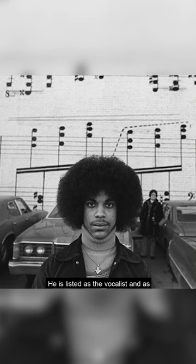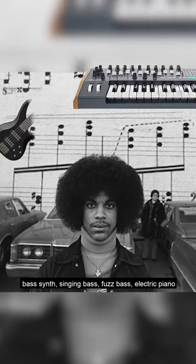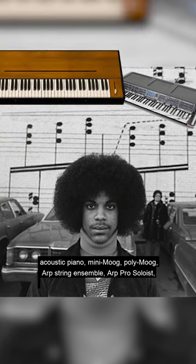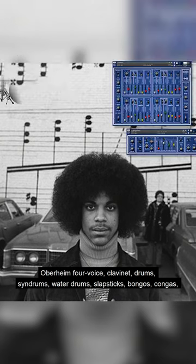He is listed as the vocalist, and as the player of electric guitar, acoustic guitar, bass, bass synth, singing bass, buzz bass, electric piano, acoustic piano, mini-vogue, poly-vogue, ARP string ensemble, ARP pro soloist, Overheim 4 voice, clavinet, drums, and syndromes.